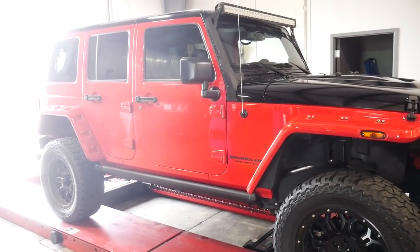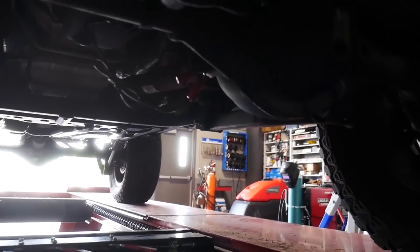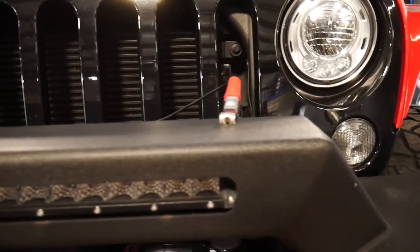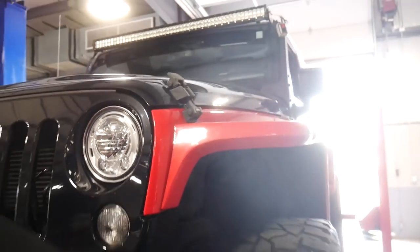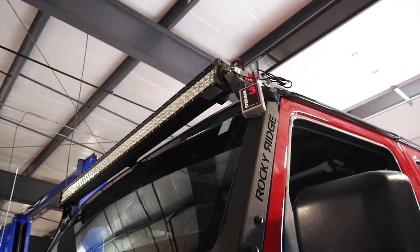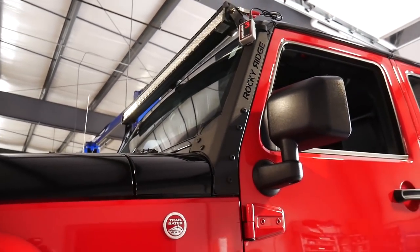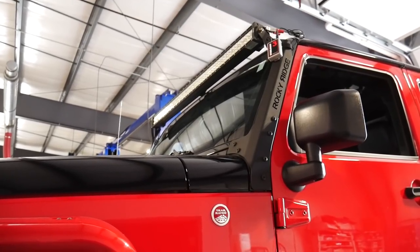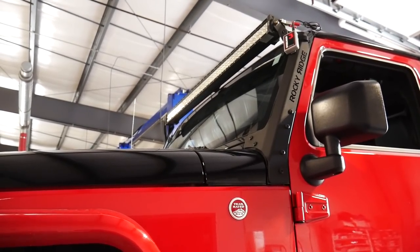We're going to clamp this onto a couple of different areas to see if we can find where that high-pitched frequency is coming from. We've got a couple of clamps hooked up here. Because we've got a driveline vibration, we've got channel one hooked up right here to our pinion area of the front differential. Then our second one, because these things have aftermarket bumpers that vibrate quite a lot, we've got it tied onto the front bumper. And then our third one is going to be up on the A-pillar and light bar, seeing if we can catch any vibrations up there, since those are pretty prone to vibrating and making weird wind noises.